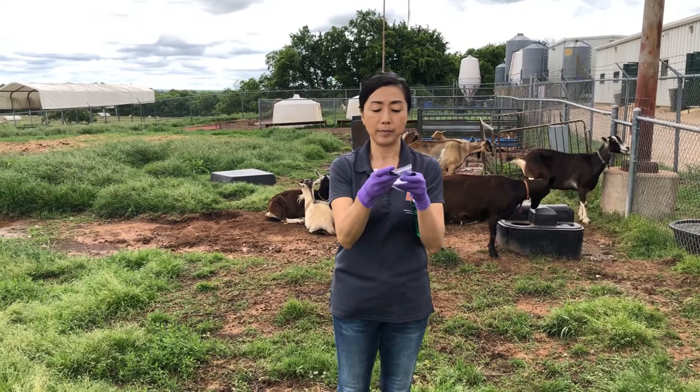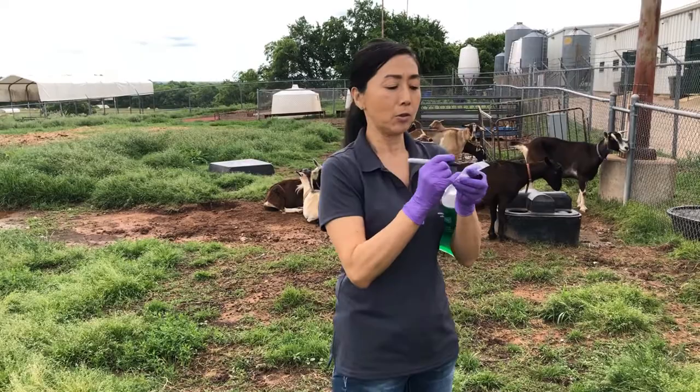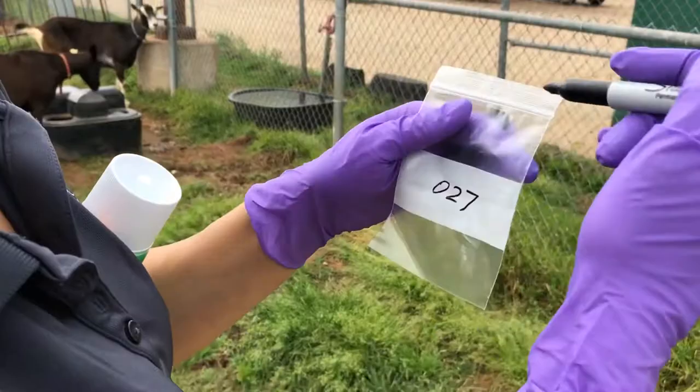I'm going to collect from — we should pick one — 027. So I will write down 027 right here. Let's get to 027.